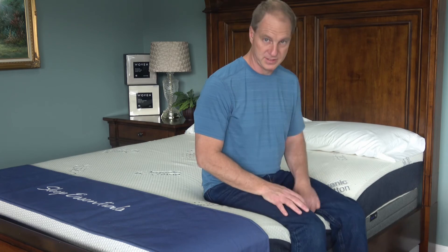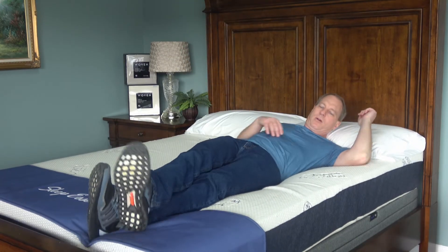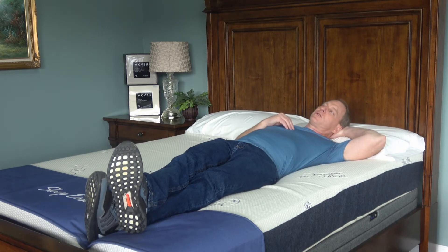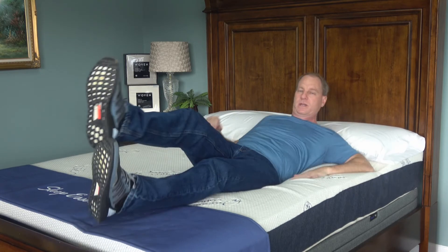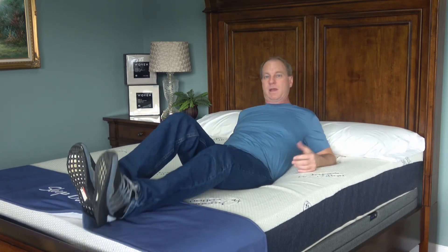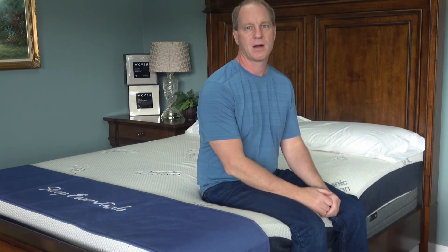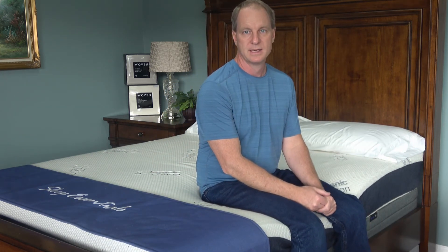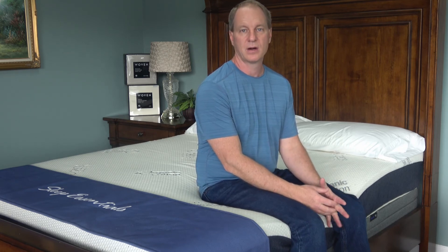As you can see, I'm sitting on it and I'm sinking in pretty good. I'm going to distribute my weight across it. This gives tremendous pressure point relief. I'm biased — I really like a soft mattress, so this feels really good to me, and I'm 200 pounds. So I don't want to tell you if you're 200 pounds to stay away from the AR-1; it just depends on what you'd like. This is a very soft mattress, but it just happens to be my least popular seller.